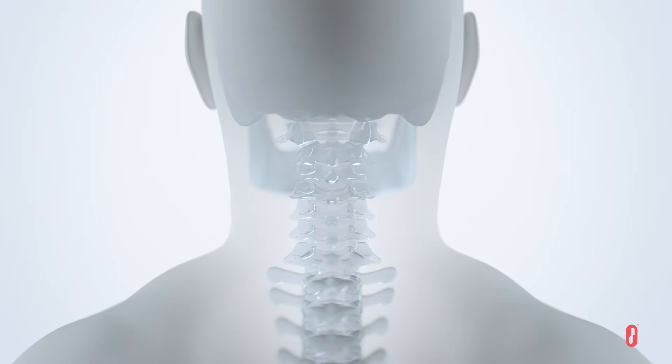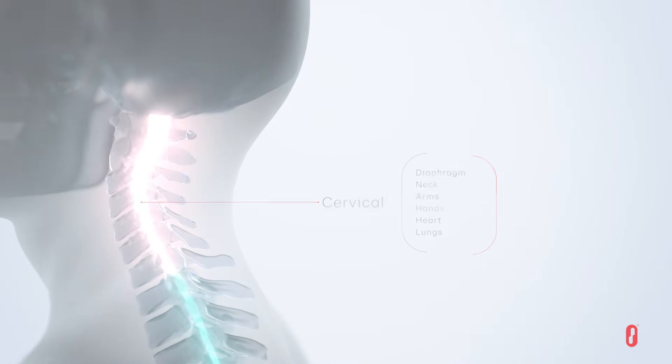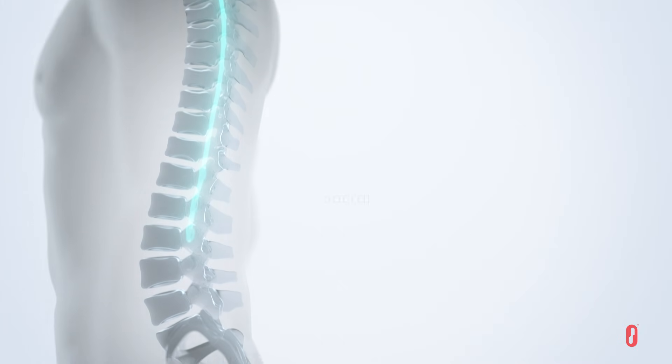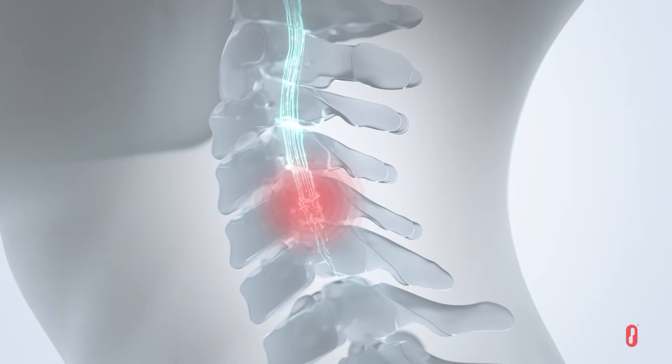To understand how it works, let's explore the role of the spinal cord in human function. Specific regions of the spinal cord are responsible for controlling mobility and other functions. When there is a spinal cord injury or interruption of the communication between the brain and spinal cord, functions below the site of the injury are affected.